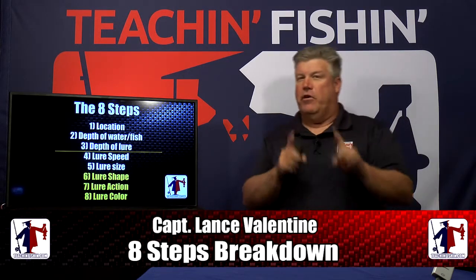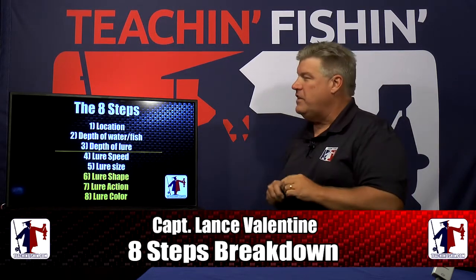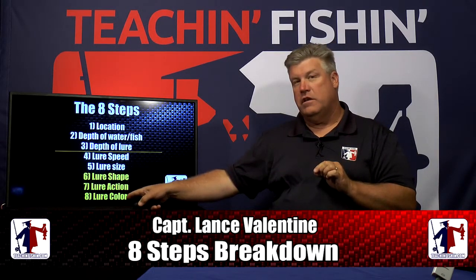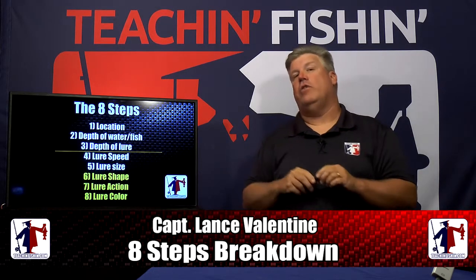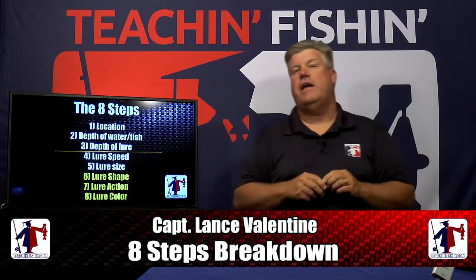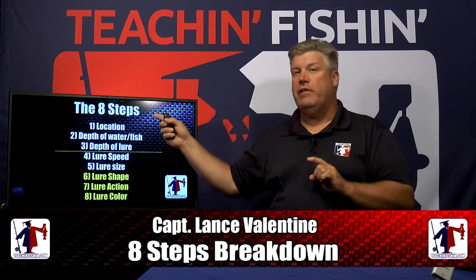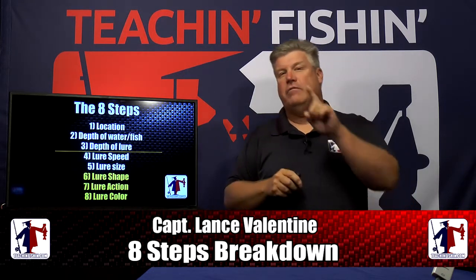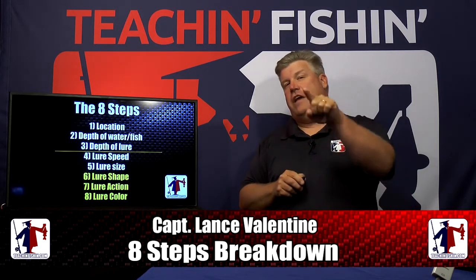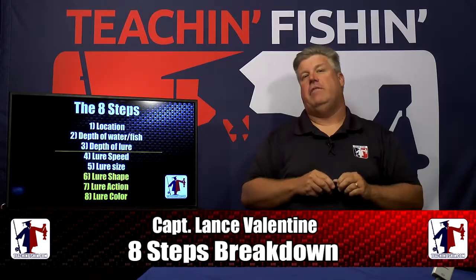Are you making something important before it actually is important? That can stop you from catching a lot of fish. Check out those eight steps — make sure you're paying attention to the top of the list, then working down. We're going to be right back after this break to break down lure shape, lure action, and lure color to help you make good decisions on the water every time you're fishing.